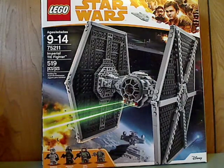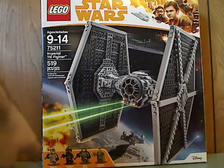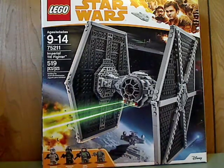Hello everyone, and here we have another LEGO Star Wars Solo review, and this one is on the Imperial TIE Fighter. On the front of the box you see LEGO Star Wars, the new Solo branding, and all the many things included, and a picture of the set in action. You can see Recommended Ages 9-14, set number 75211, and it has 519 pieces.